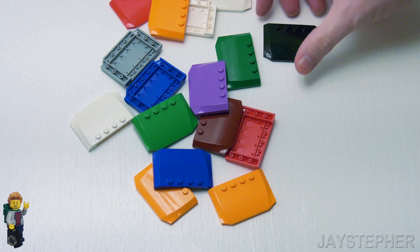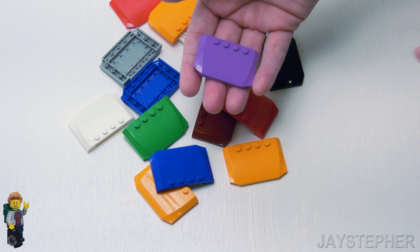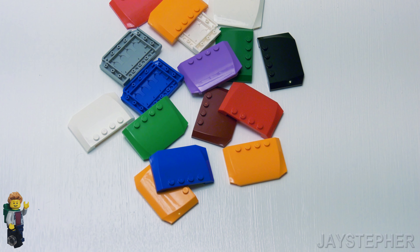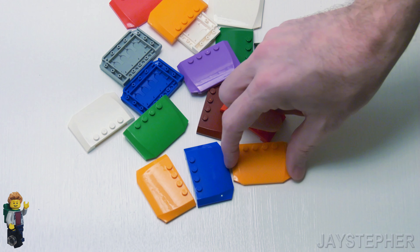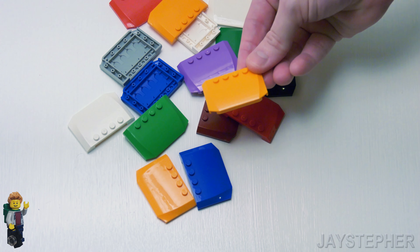It's a very beautiful part. This is the medium lavender, and this only comes in one set — a LEGO Friends set. It does come in pink and some other colors, even aqua blue. But honestly, it's a nice beautiful part, especially if you want to finish up a vehicle. I like using these for trucks.